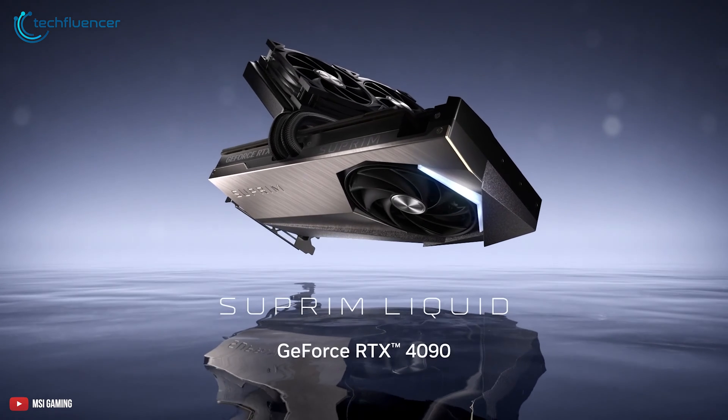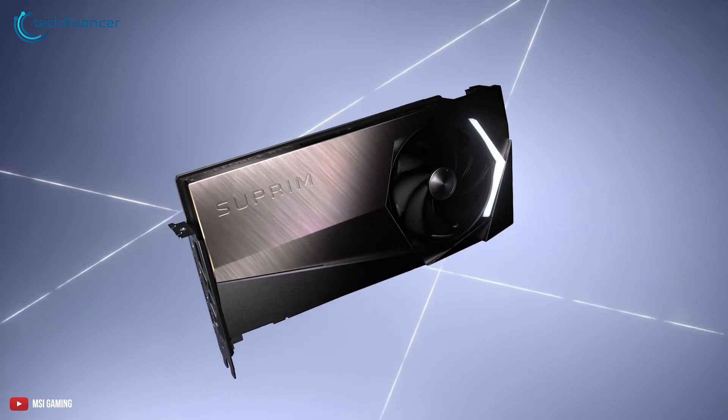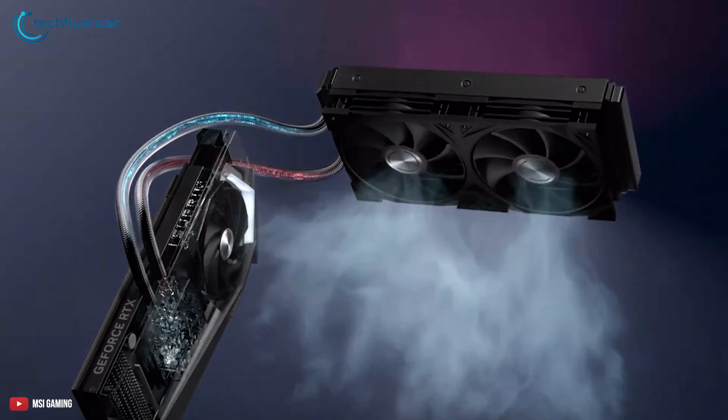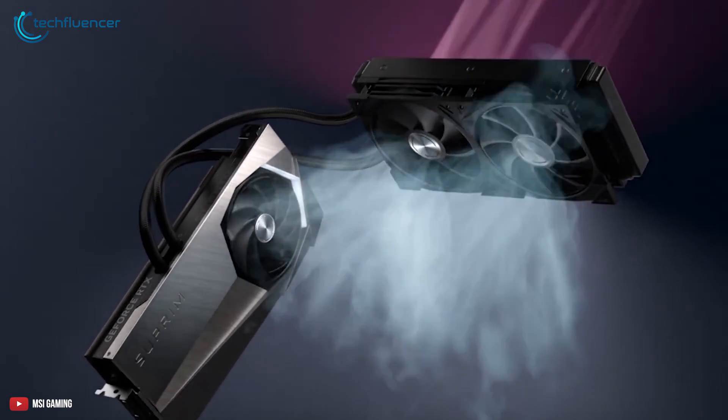Let's begin with the MSI Supreme RTX 4090 Liquid. This liquid-cooled GPU has a clean aesthetic with a brushed metal exterior and a sleek Supreme logo on the backplate. Visually, it's definitely one of the excellent liquid-cooled RTX 4090s on the market.